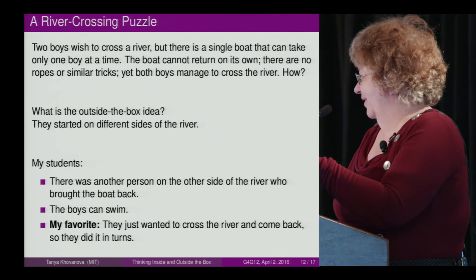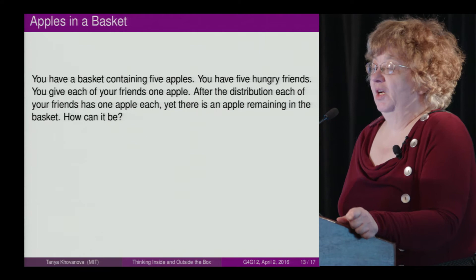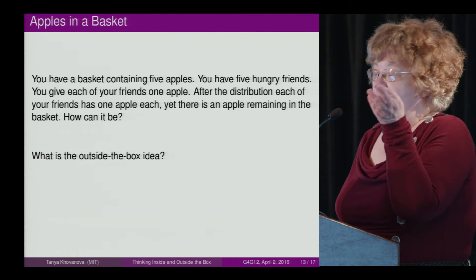I'm collecting all these ideas and will write about this on my blog and in a paper I plan to contribute to. One more puzzle: you have a basket containing five apples and five hungry friends. You give each friend one apple. After the distribution, each friend has one apple, yet there is still an apple remaining in the basket. How can it be?